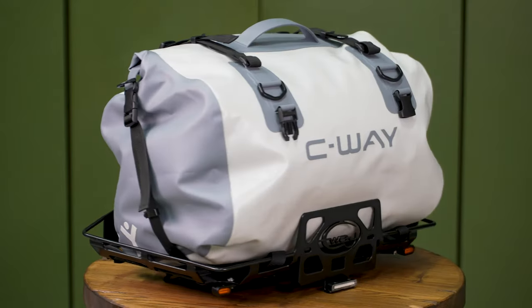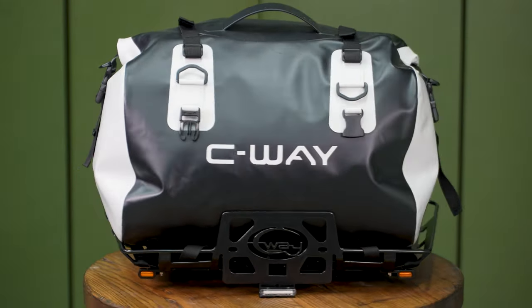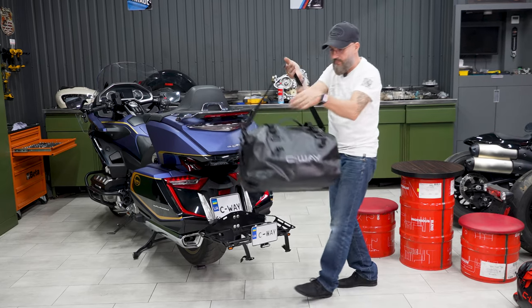The bags are made in a variety of colors so they may match your motorcycle color scheme. There is also a convenient handle for hanging the bag on your shoulder.